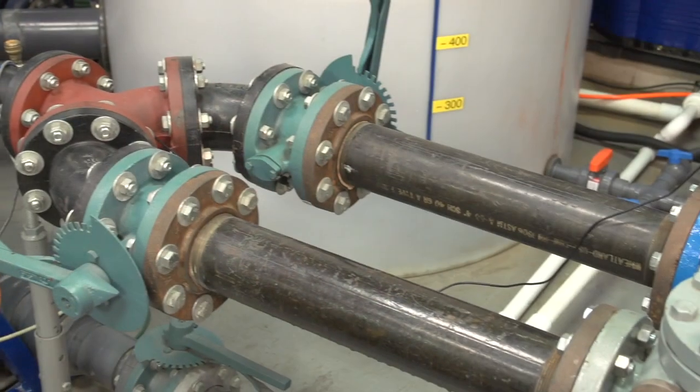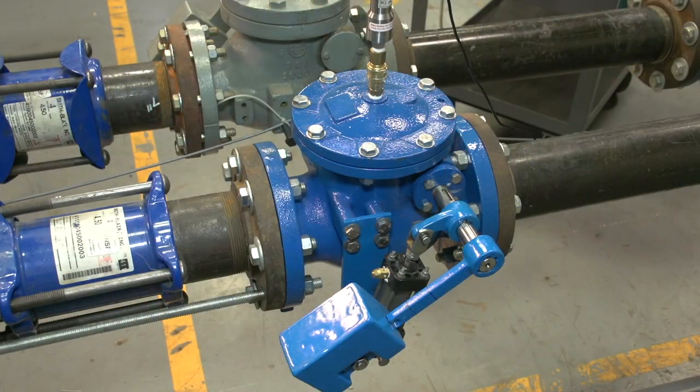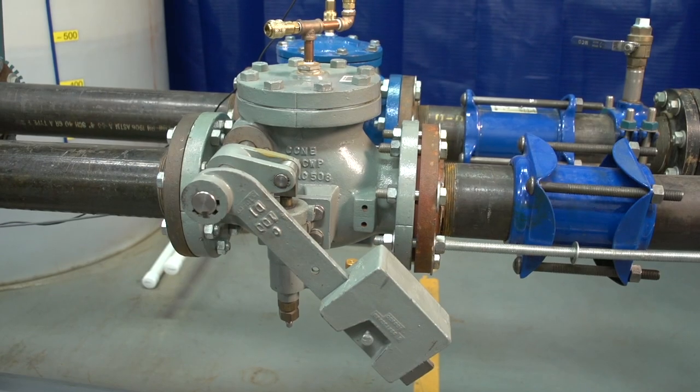Hello, I'm John Ballen, the Vice President of Engineering at Valmatic Valve, and I would like to welcome you to the Valmatic R&D Laboratory, where we will be demonstrating two types of air cushion check valves in one of our water flow loops.